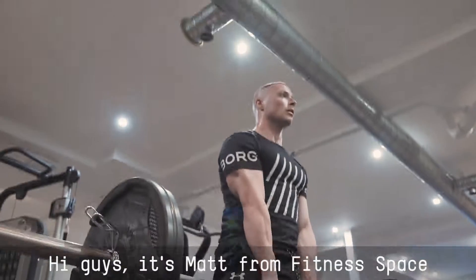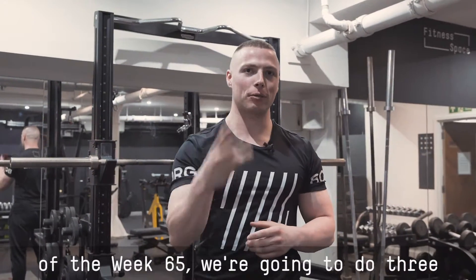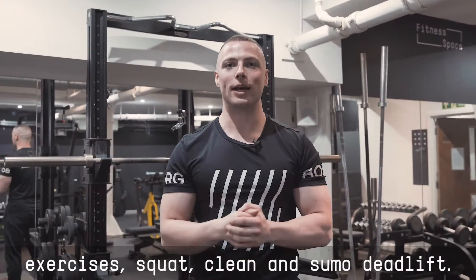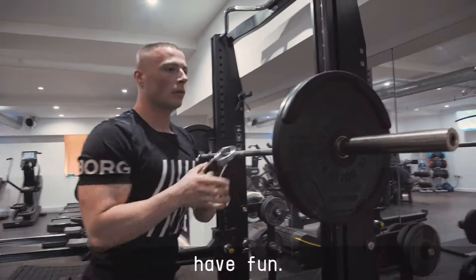Hi guys, it's Matt from Fitness Space Wapping. Today I'm gonna go over workout of the week number 65. We're gonna do three exercises: the squat, the clean, and the sumo deadlift. These are all barbell exercises. Pick a weight that is appropriate for you and have fun.